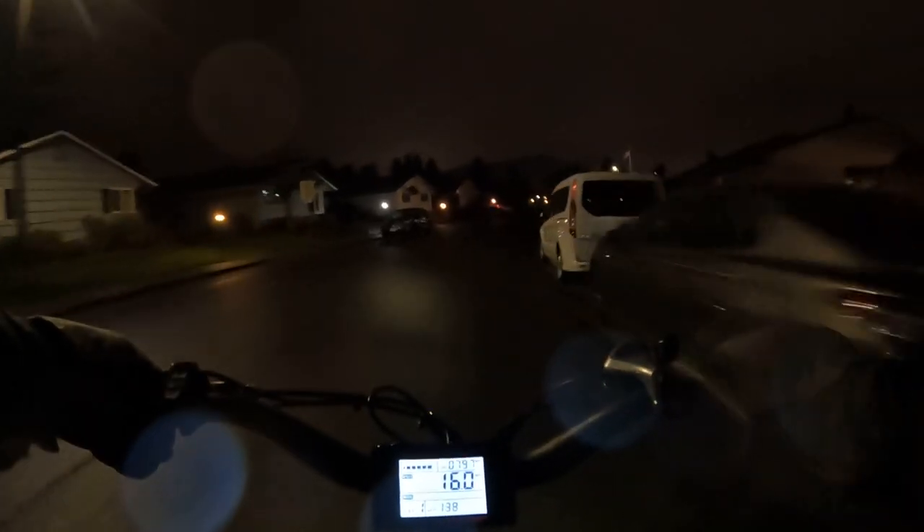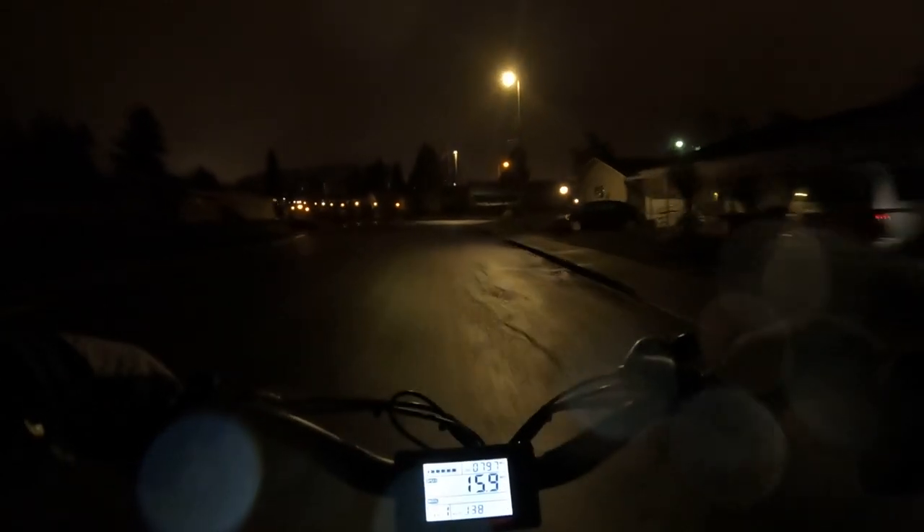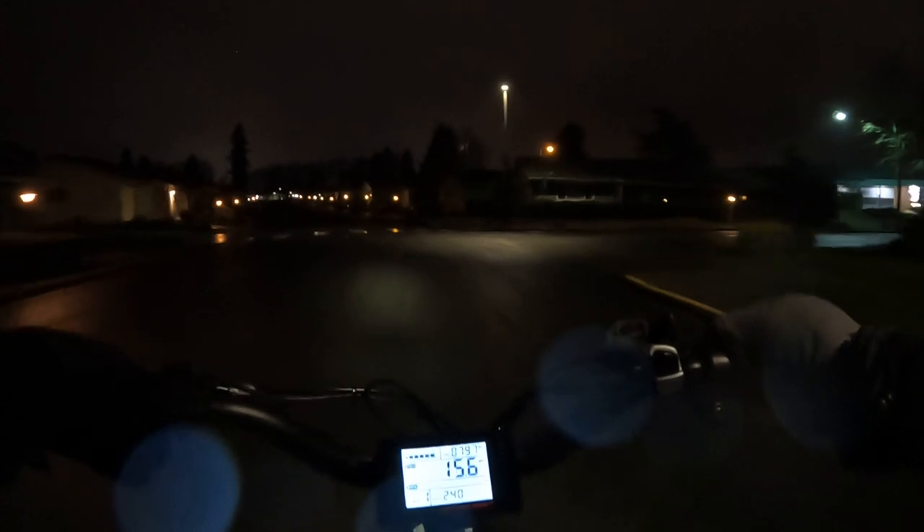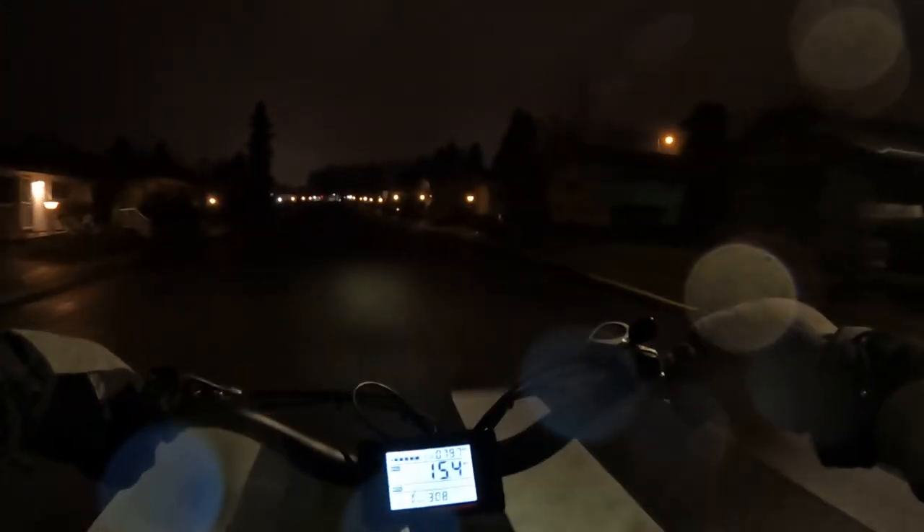I'm on a pretty well lit street at the moment, but some streets are not the greatest — especially if you're out in the country or not in the city. In the city you can get away with a lesser light, but if you're on some back roads or side streets where there's not great lighting, you can definitely use an upgrade on your headlight.